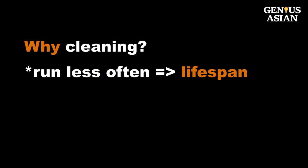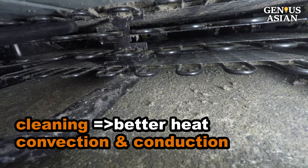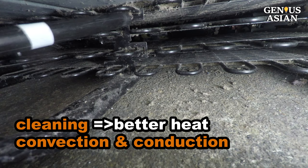Cleaning the coils will make your refrigerator run less often or for less time, thus prolonging the lifespan of the refrigerator, saving energy, and reducing your utility bill. The reason is that cleaning will result in better heat convection and conduction, so that the condenser coil heat exchanger is more efficient.